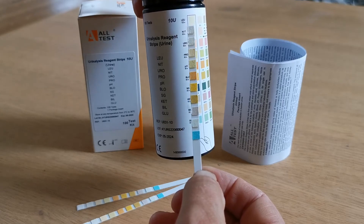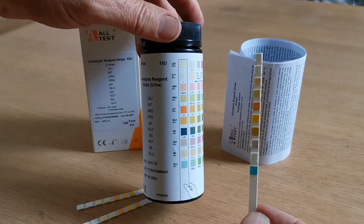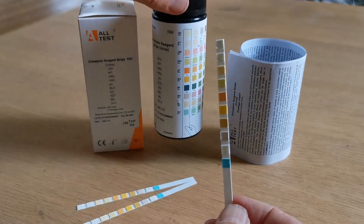The read times are specified under each of the abbreviations for the parameters. Leukocytes is the longest at 120 seconds and glucose the shortest at 30 seconds.